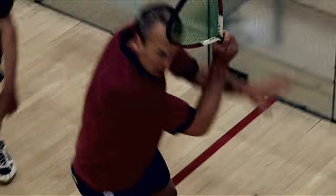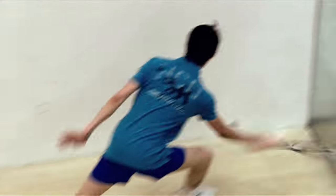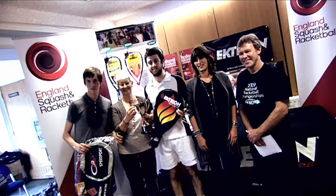Whoever wins the point serves. Whoever scores 11 wins the game, but if it's 10 all, you must win by two clear points. It's the best of five games that wins the match. For more details, check out the website. So get out and start playing.